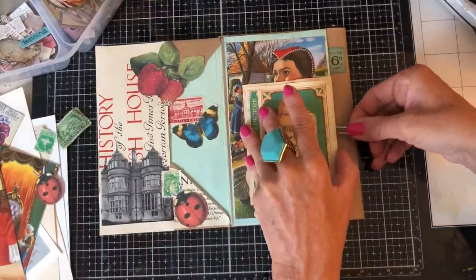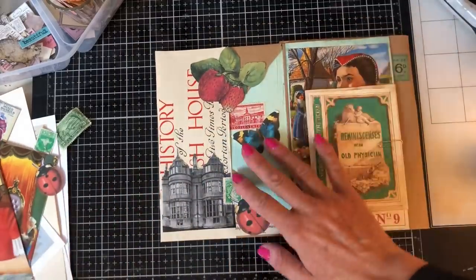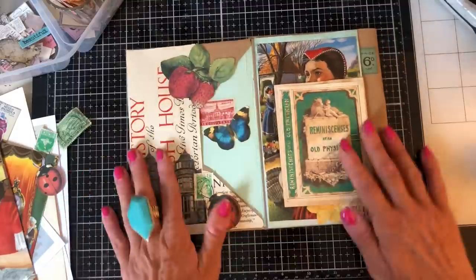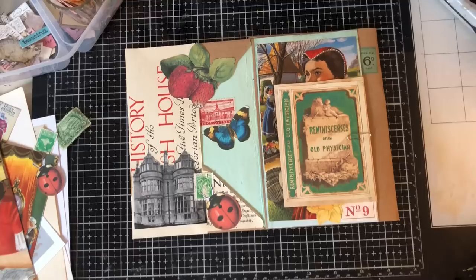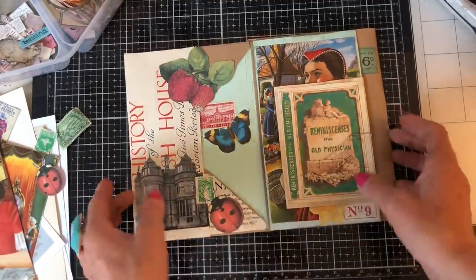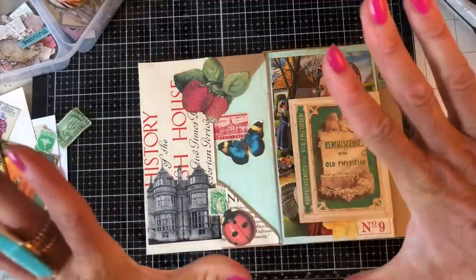I'm still debating whether I need something else over here - I might come back to that and see if it needs anything else. But I think that's quite a nice start really. I hope that you like the concept of a glue book folio - I just thought it would be something quite fun and different to do, a different take on the glue book and a different take on the lap book. So I hope you like the concept and hopefully you'll join me for the next one. Thank you so much for watching and see you again soon, bye!